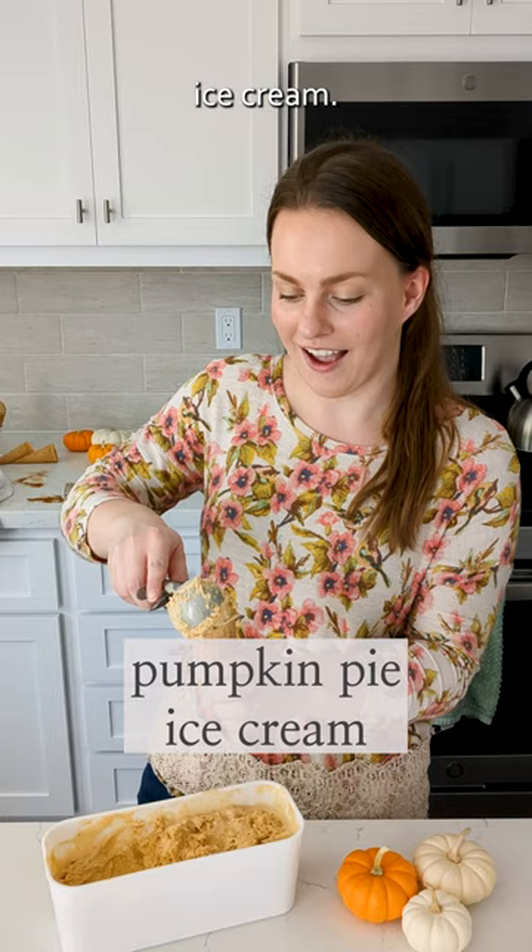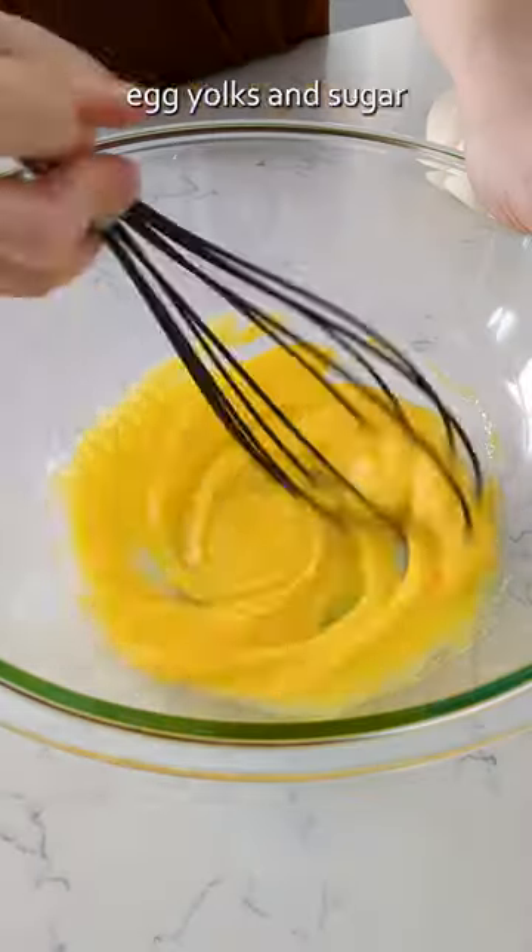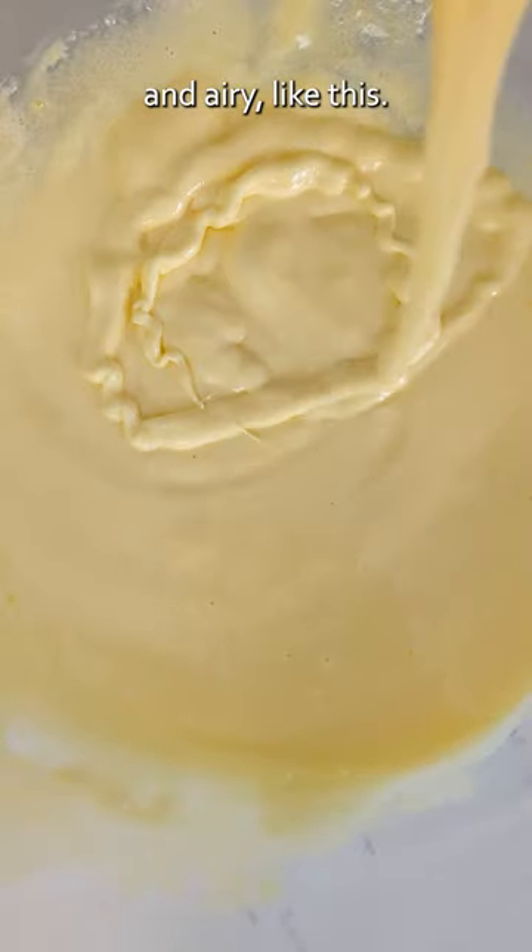Pumpkin pie ice cream — let me show you how to make it. In a large bowl, whisk together egg yolks and sugar until they're light and airy like this.